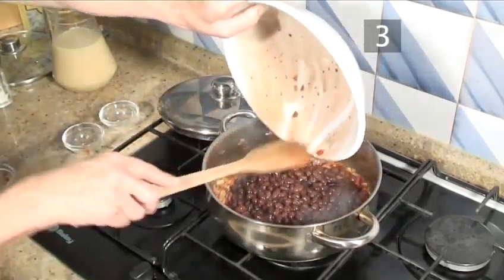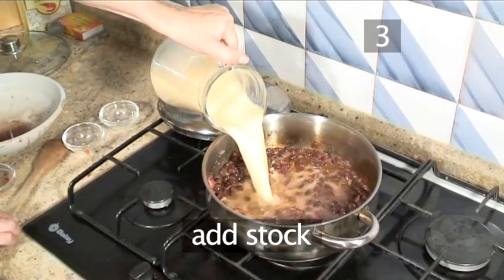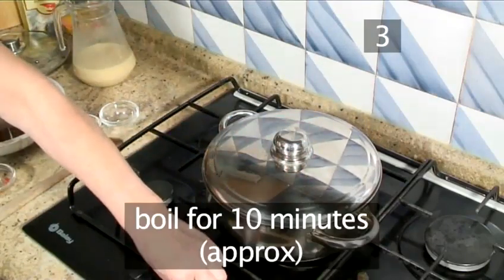Now add the beans and stir. Add the stock and stir again. Cover and bring to the boil for roughly 10 minutes.